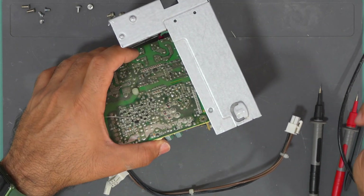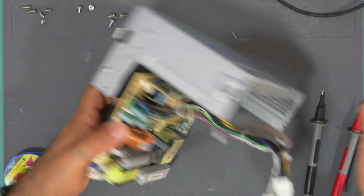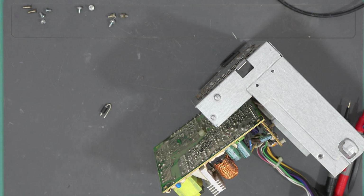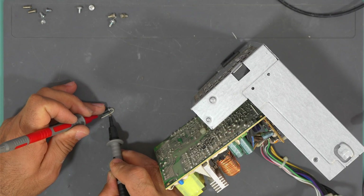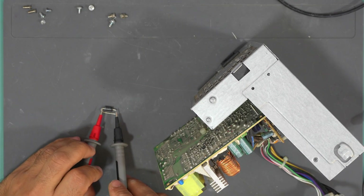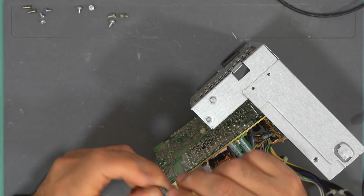The diode is out. Here is the diode — let's test it. Yeah, it is shorted, as you can see. The other way around — it's also shorted. So this diode is definitely faulty.